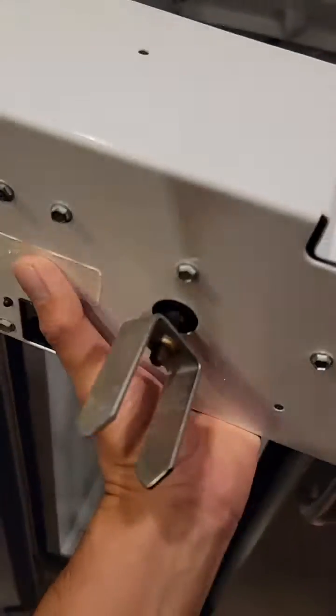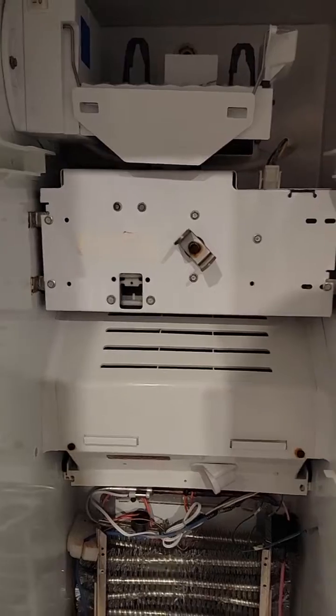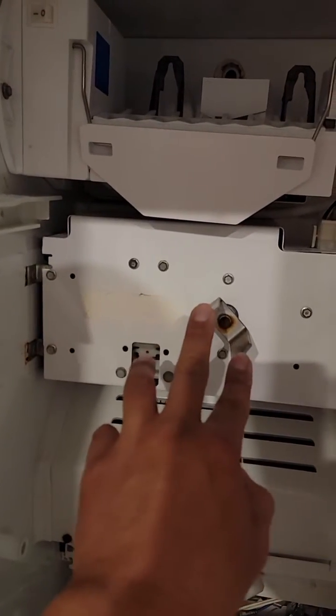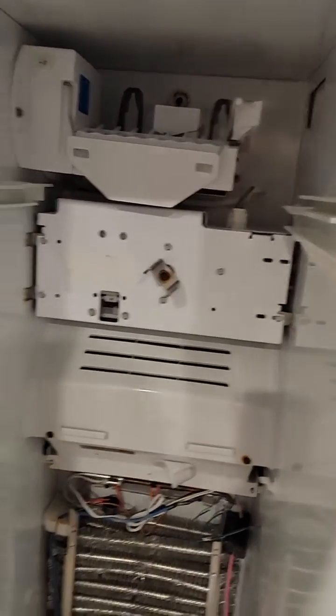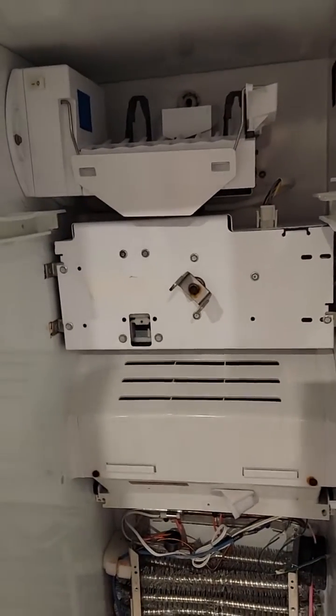Correction — the ice maker does not connect there; the auger connects there, and the ice maker connects here. Sorry about that. This connector goes right there, and the ice maker connector goes on top here. Once you reconnect that, make sure you don't turn the ice tray or the other end, because that's going to connect right here to spin and dispense ice.